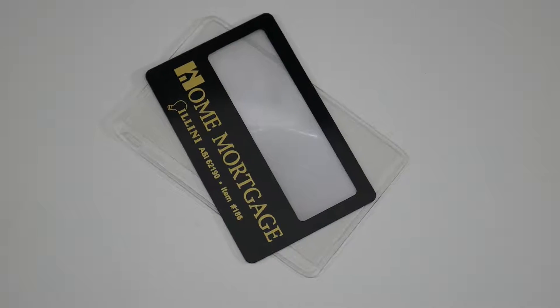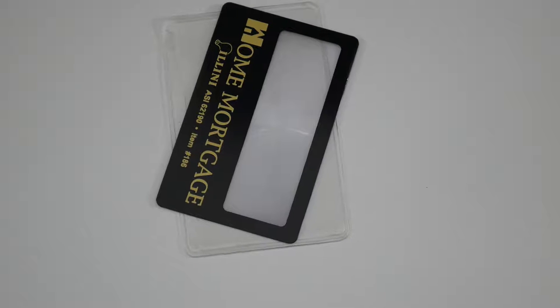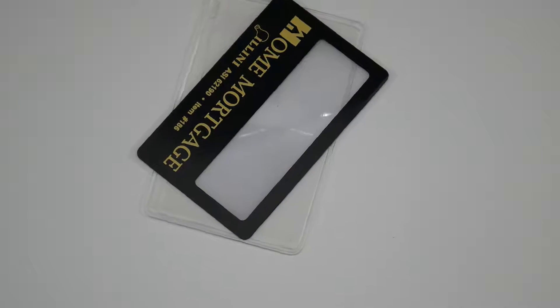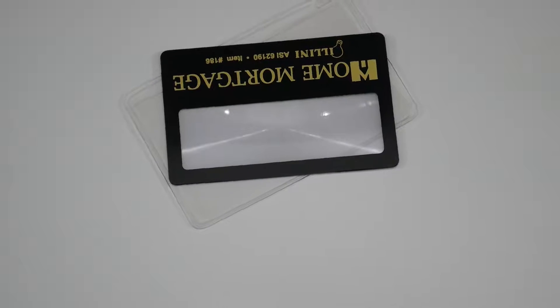Credit Card Magnifier 186 by Align I-Lign. The Credit Card Magnifier includes a removable clear sleeve and its size is 3 and 3/8 inches by 2 and 1/8 inches, with an imprint area of 3 inches by 3/4 inch.